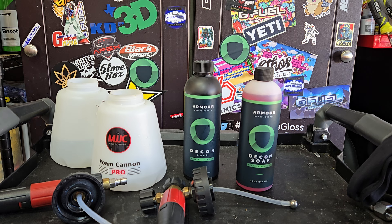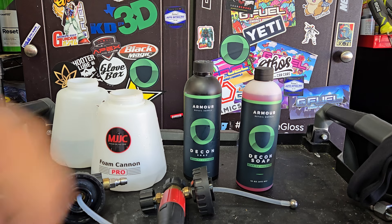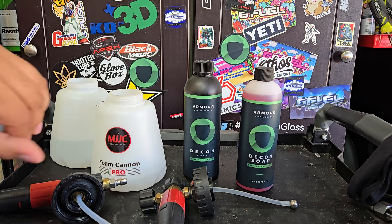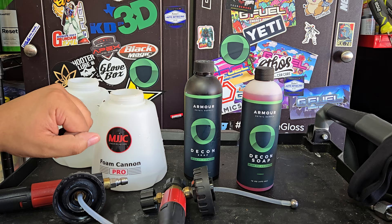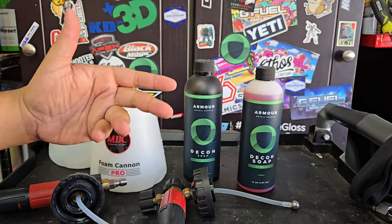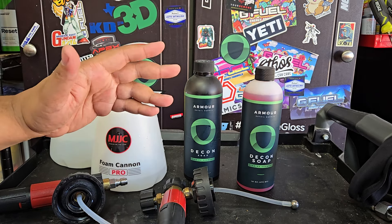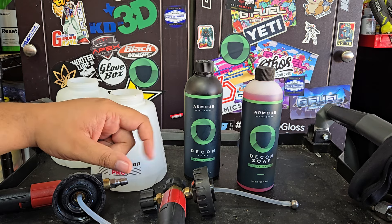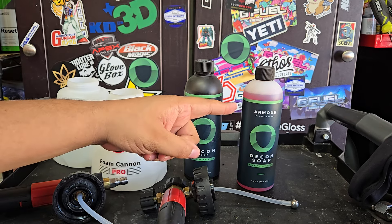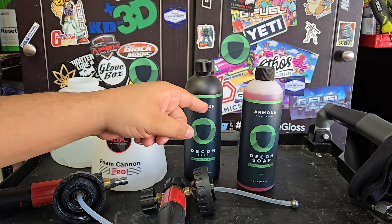Today it's Armor Detail Supply again. They got a new version of their decon soap — their high pH alkaline pre-wash shampoo and stripping shampoo. The person who was fortunate enough to test it ahead of release was showing that the stripping capabilities for pre-washing is much stronger in this new one than in the old one.